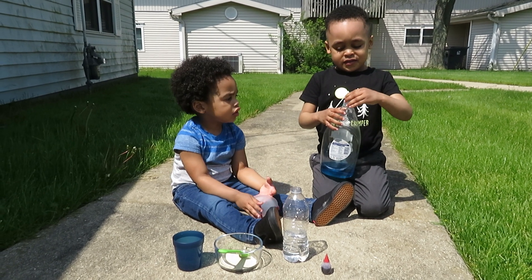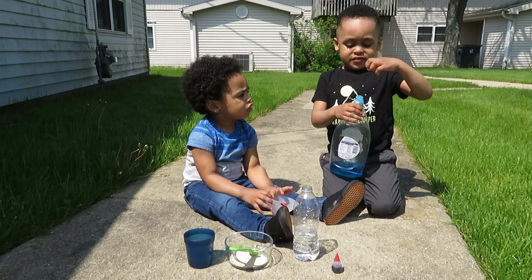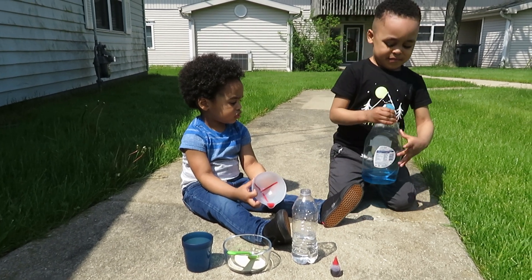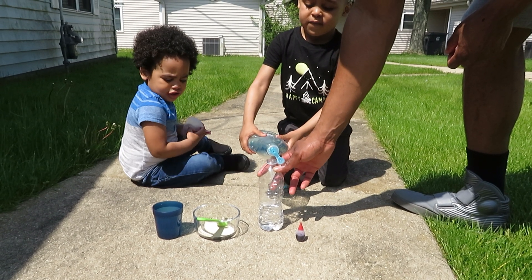You can touch it, it's okay, we'll wash your hands after. So first we're gonna put some soap into the hydrogen peroxide — DJ is gonna pour some soap into the hydrogen peroxide. Daddy's helping.